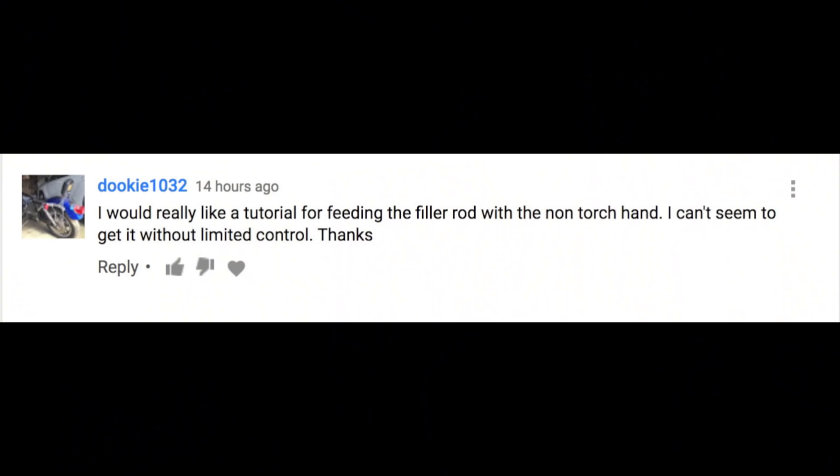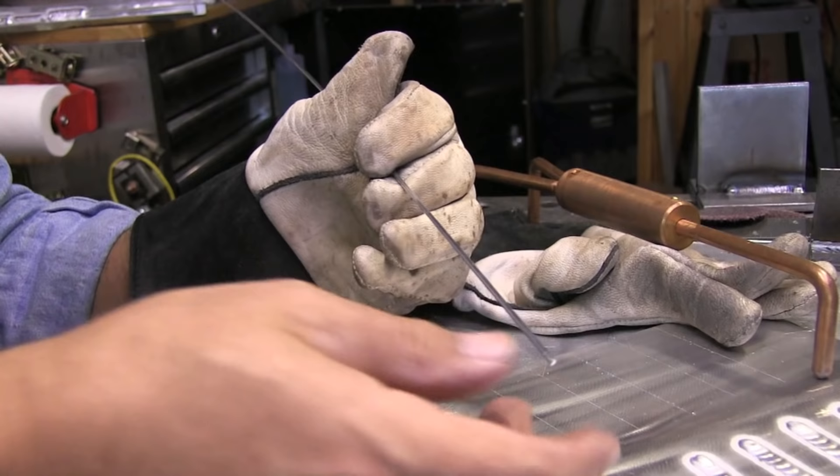So far the only shielding gas I'm using here is argon for this series. Eventually I'll get into some helium mixes and other gases — the AC balance and how the cleaning action works changes when you start changing gases. So right now, just remember we're strictly talking about argon.